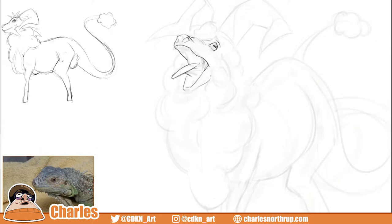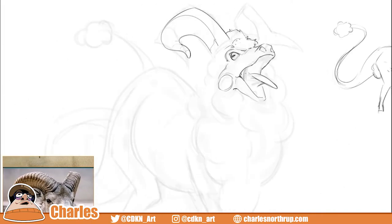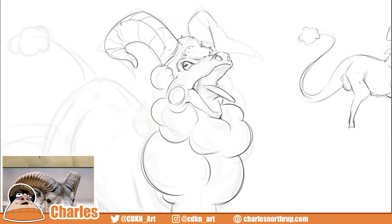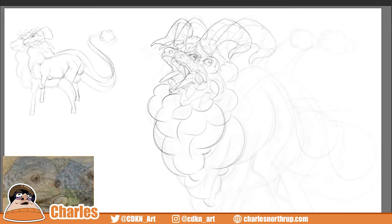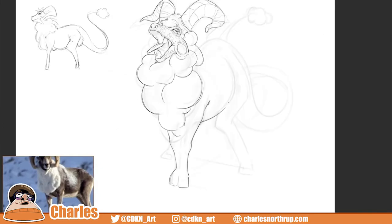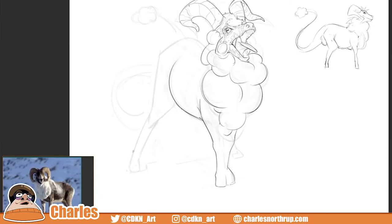I mean, this kind of turned into a study at some point. Because I have no idea how to draw either one of these things. You can see me trying to reference really, really hard. And the horns were just, like, demonic. I tried to get perspective on them. I think it worked really well. I actually really like it. Plus, I love your line art. I missed watching this — back at school, I used to love watching you draw your line art.